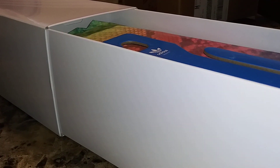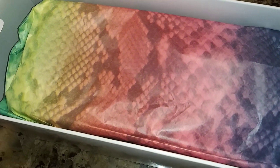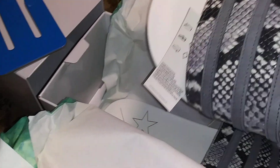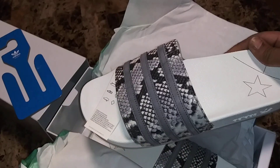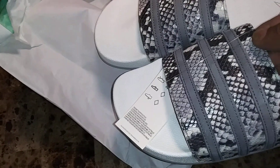Wow, look at the wrapping — that was dope, snakeskin. Size 12, oh yeah, I'm feeling these. Most definitely snakeskin. Let's grab the other one out. Snakeskin — dope, dope, dope.